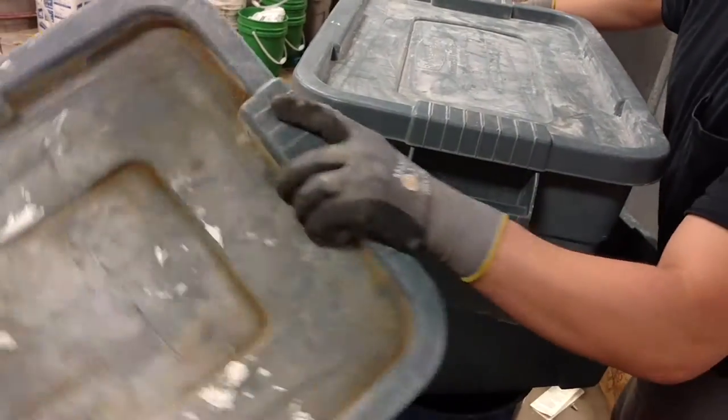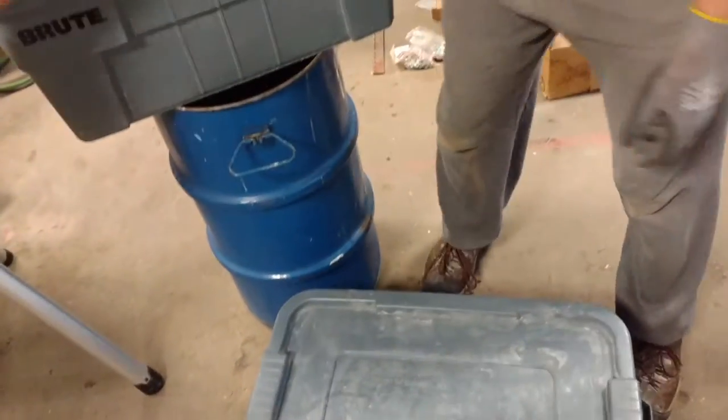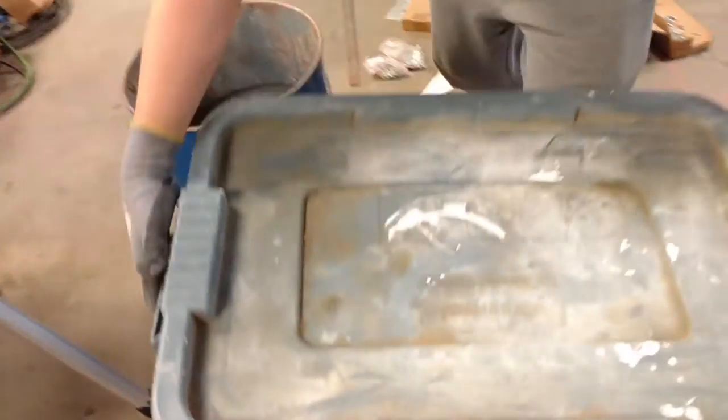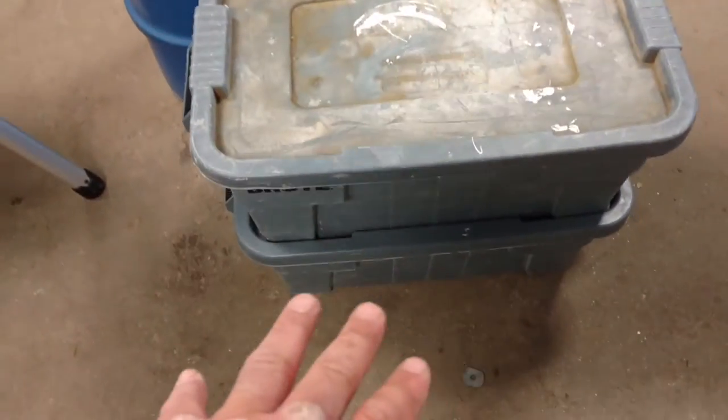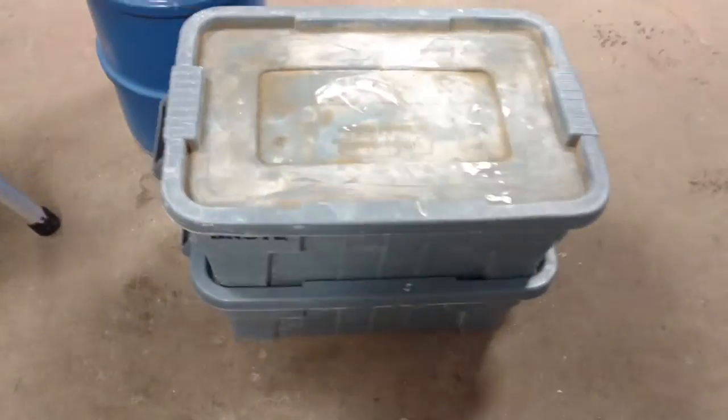What we do there is we just stack those right on our mag liners, and in a couple of trips we can have this full set. You see how these two are here — we can take the other two and literally have all four of these in one trip.